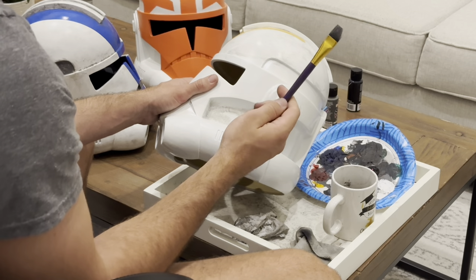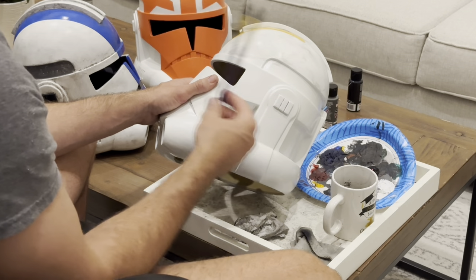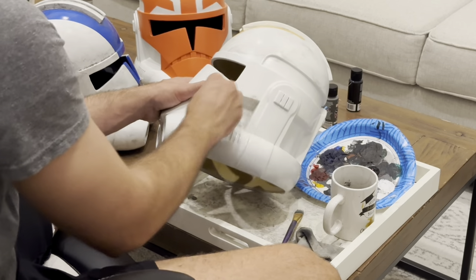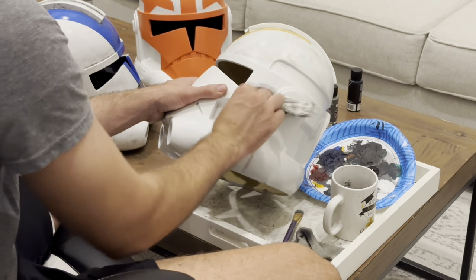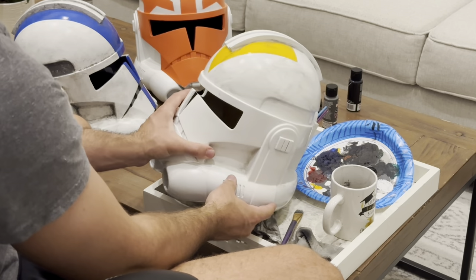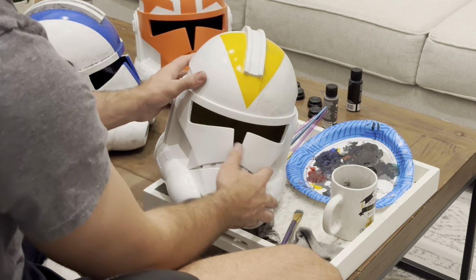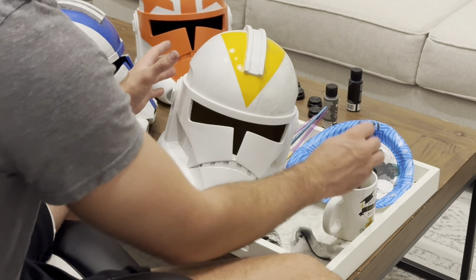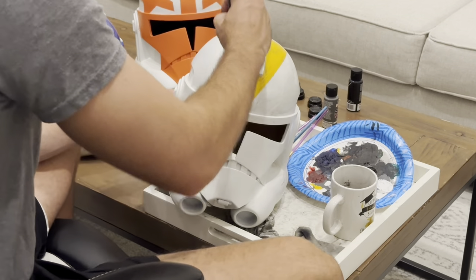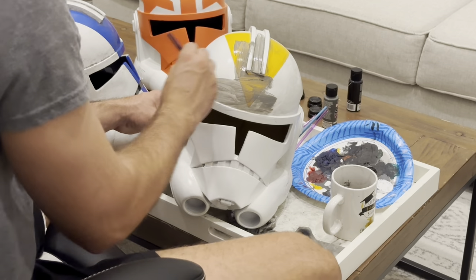Use an older brush you don't care about because this technique does destroy the brush — but you can destroy a $1-$2 brush instead of paying $150 for an airbrush. I don't recommend using a brush you care about for painting. We're going to keep going along the helmet. I want to kind of blend it — I don't want lines. A little bit more water, get that out, some paint, and I'm just going to go over the helmet.